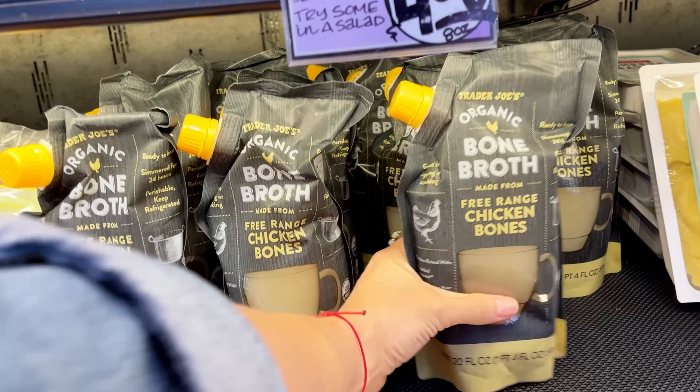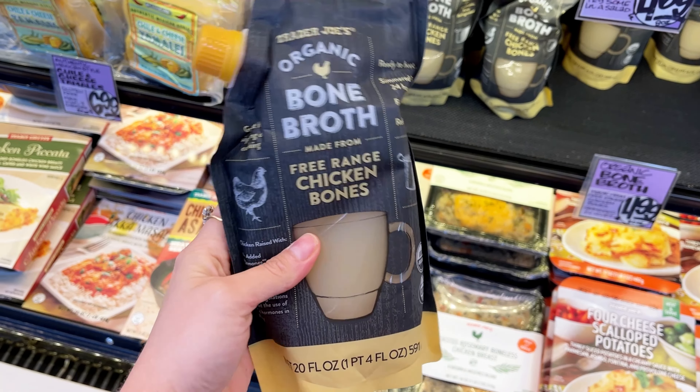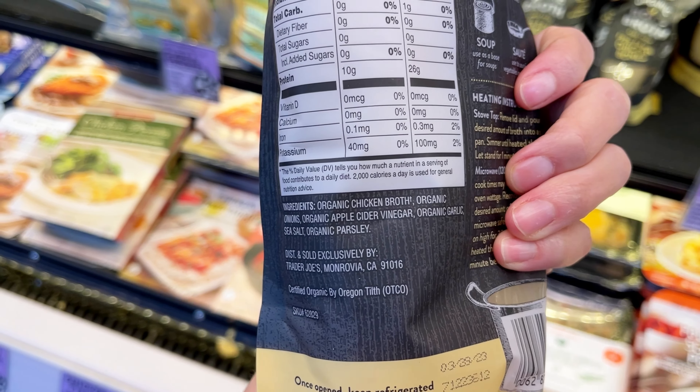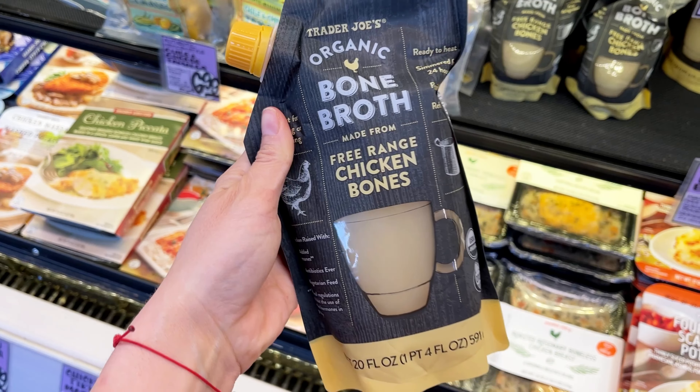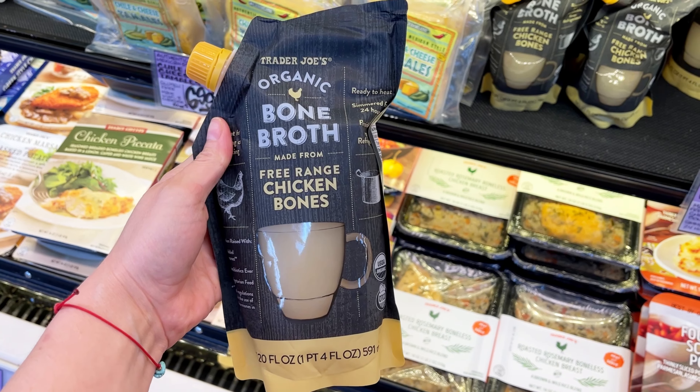This organic chicken broth is in the refrigerated section and it's made with free-range chicken bones. It's a really good price for a fresh broth like this. You can use it in soups, stews, or just straight out of a mug for a nice little afternoon pick-me-up.